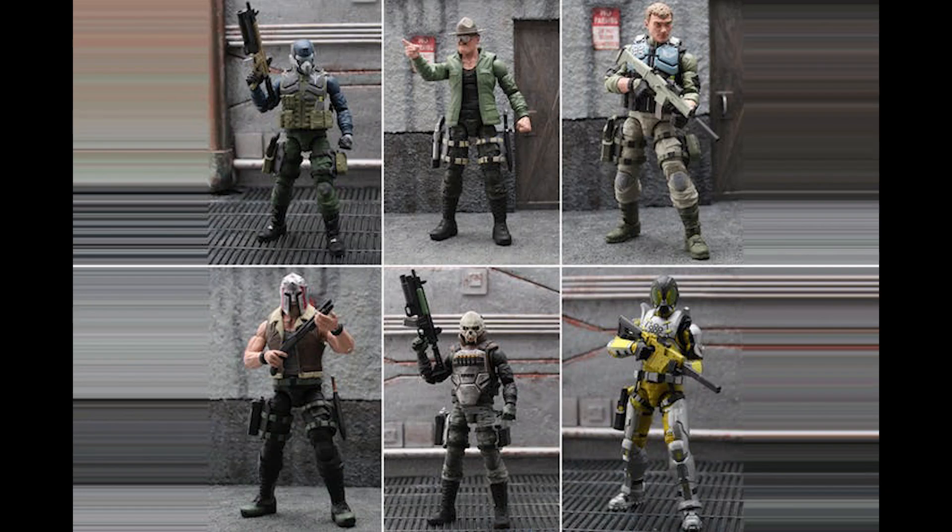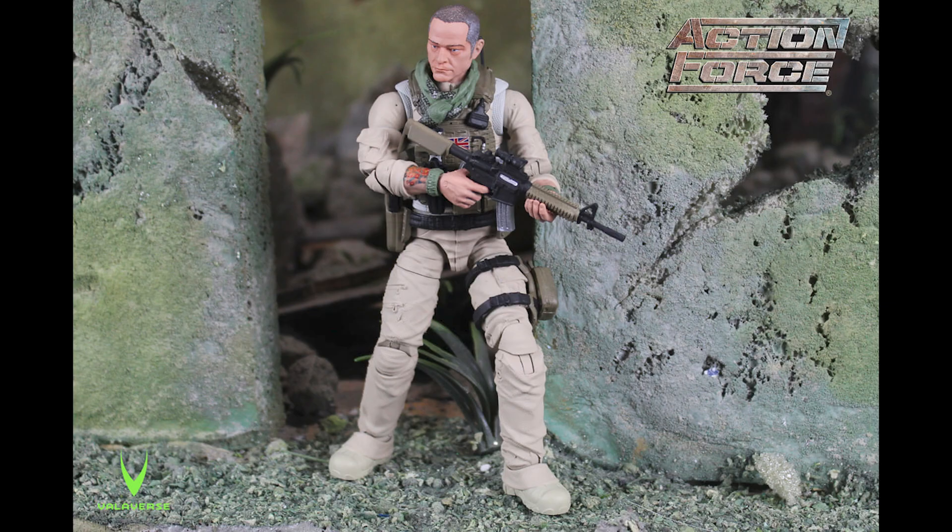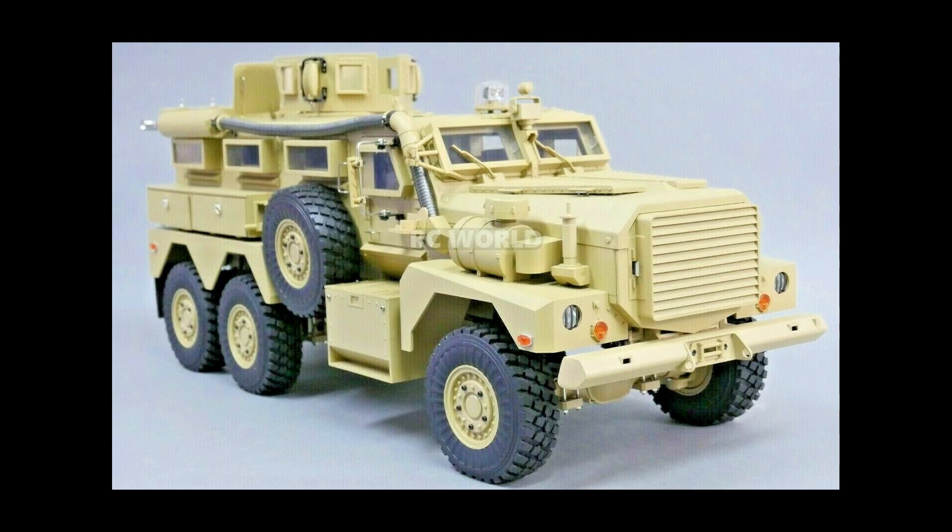With the new Valaverse Action Force toyline likely to be in our hands within the next month or two, I've spent the last few weeks hunting around on eBay for some 1 to 12 scale generic military vehicles, because naturally I intend to do a number of different videos about the Valaverse Action Force toyline and I would like some military vehicles to use in the background of photography and for diorama settings.